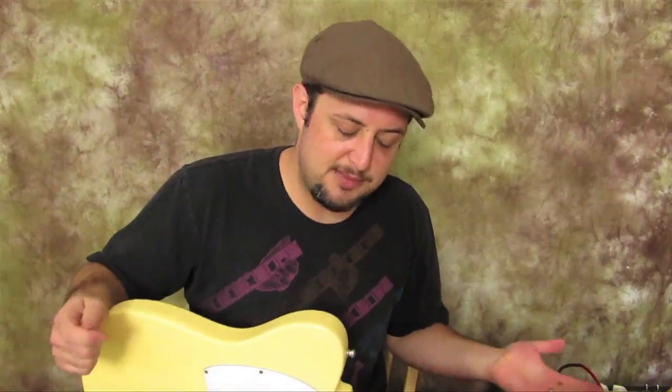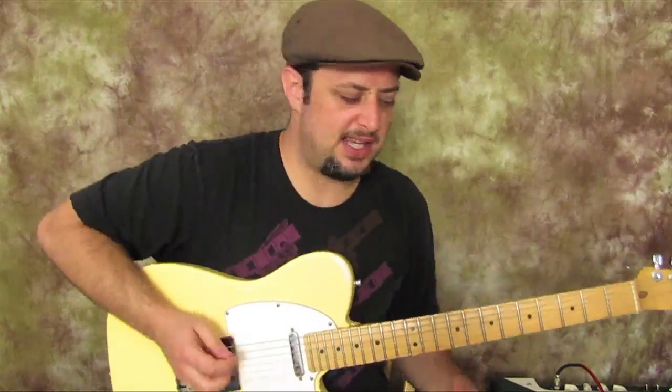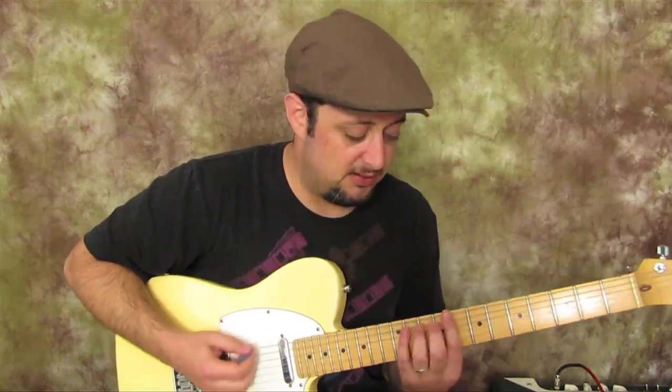Hey, what's up out there — Marty Schwartz here. I've been getting some emails, people want some new licks, so I've got a nice, just right-above-beginner blues lick for you to add to your arsenal. It's always nice to get a new lick. I tried to make this one pretty easy. We're in the key of C, so it could be a C blues or C rock — we're using the C minor pentatonic scale, just the rock solo scale basically.